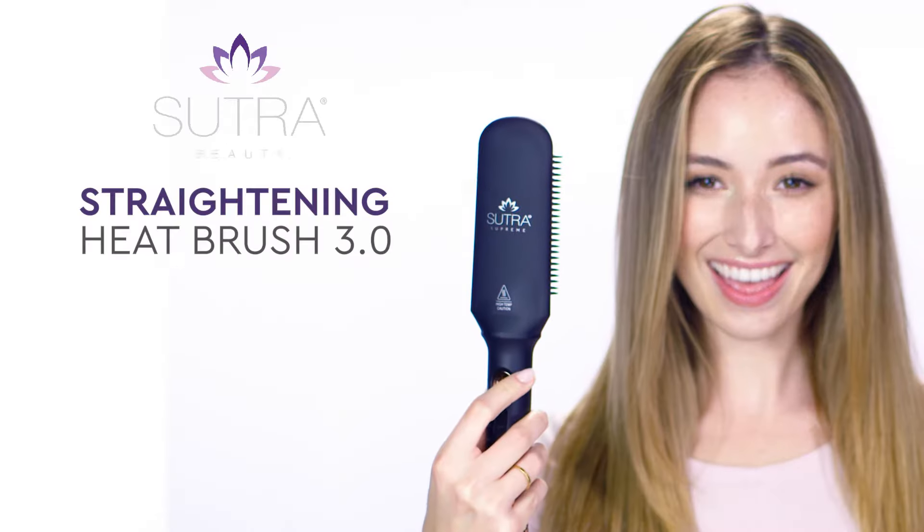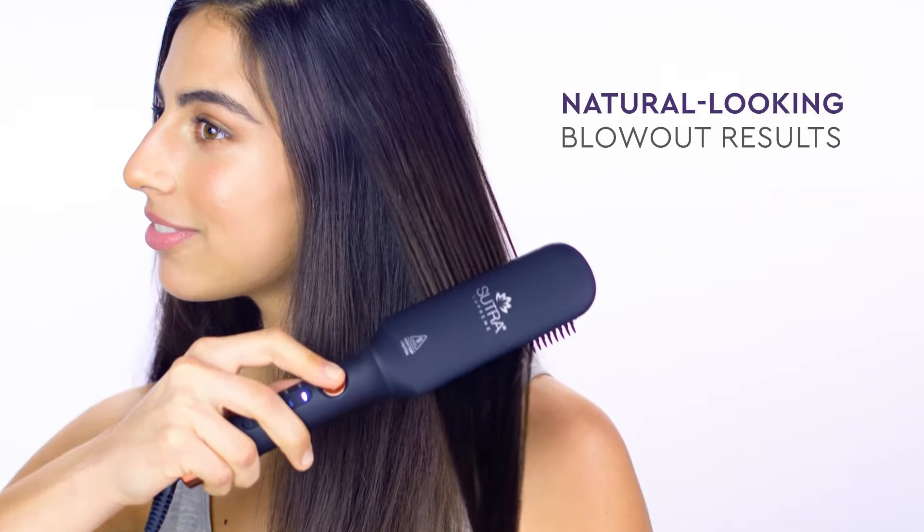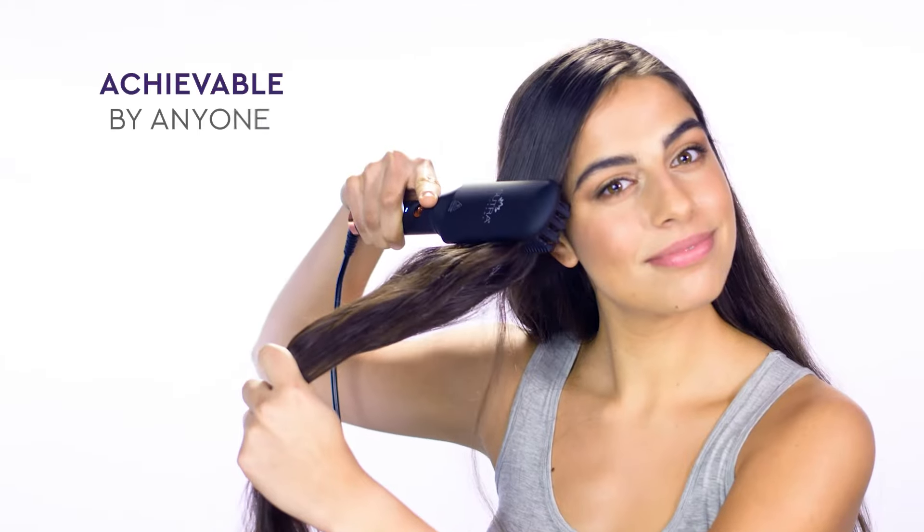Ready to brush your way to a new look? Straightening Heatbrush 3.0. Now you can create natural-looking blowout results — from this to this — and it's achievable by anyone.